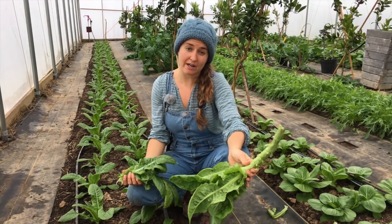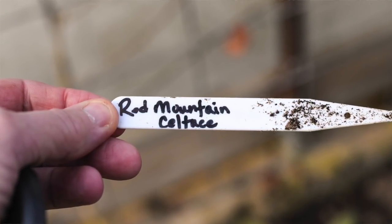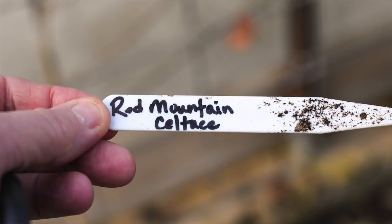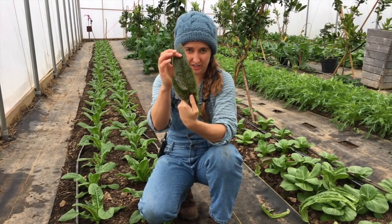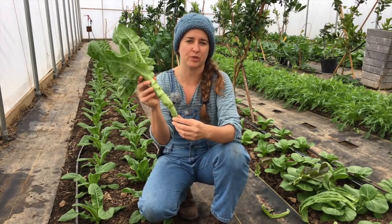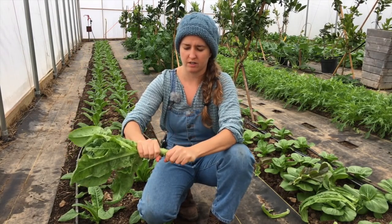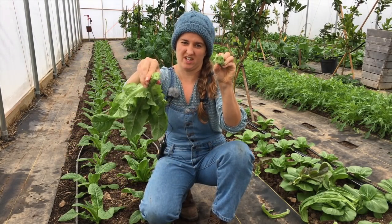We have two varieties growing here. They're both fall types, and they're both popular in China. This is Red Mountain Celtus — it produces these red-tinged leaves, and it makes a nice, crunchy stalk. Then we have Green Mountain Celtus. It produces a larger, thick stalk, and it's a really beautiful chartreuse color. It's really nice.